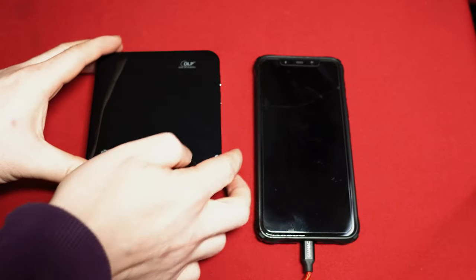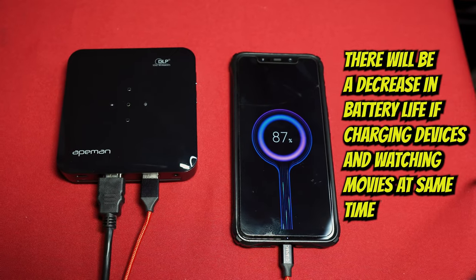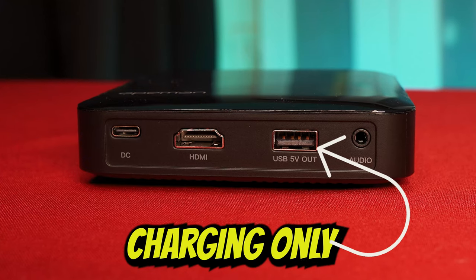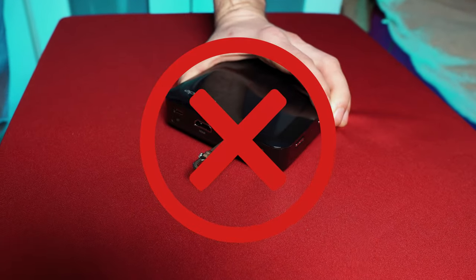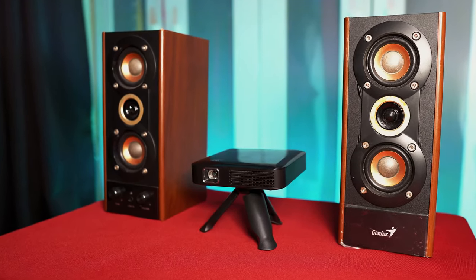A USB port which allows you to charge other devices like mobile phones using the inbuilt 4600mAh battery, though it's only used to charge devices — you can't plug in a USB stick with movies on because it won't play it. There's also a 3.5mm socket if you want to connect speakers or listen using earphones.